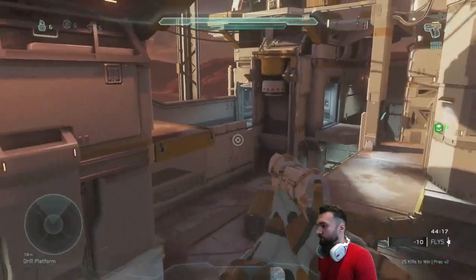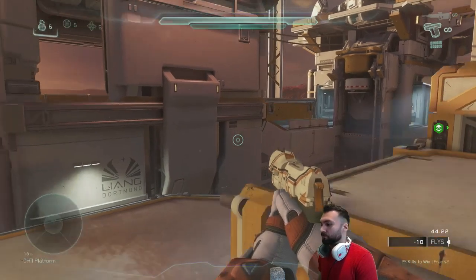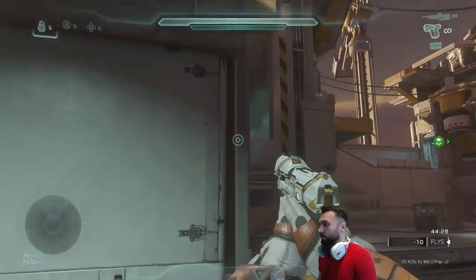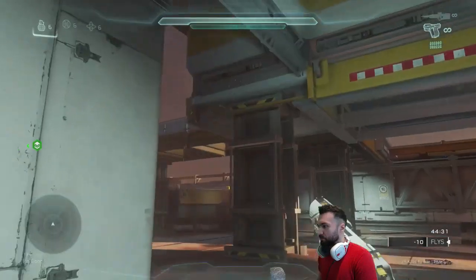By the way guys, if you want to practice spring jumps, the rig is the best place to do it — it's honestly a spring jump playground. There's another spot right here which you can do in a couple of ways, but spring jumping is one of them that you can practice.